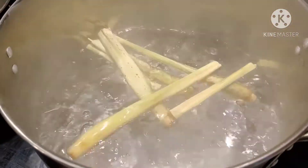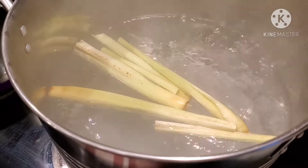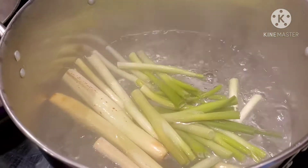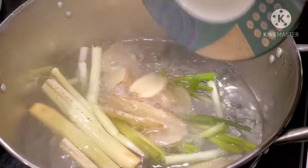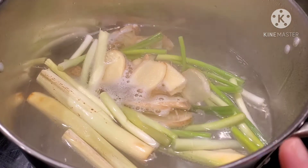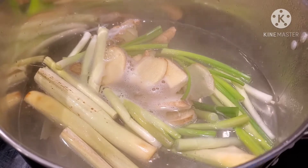Now that our water is ready, we're going to add the lemongrass, the tip of the scallions, and the ginger. We're going to let this simmer for 15 minutes before we add the rest of our ingredients.